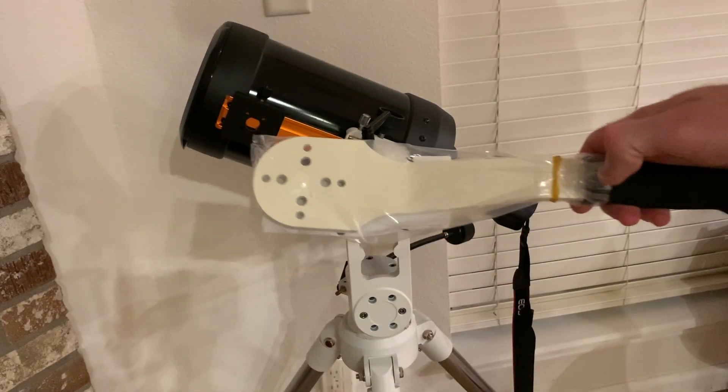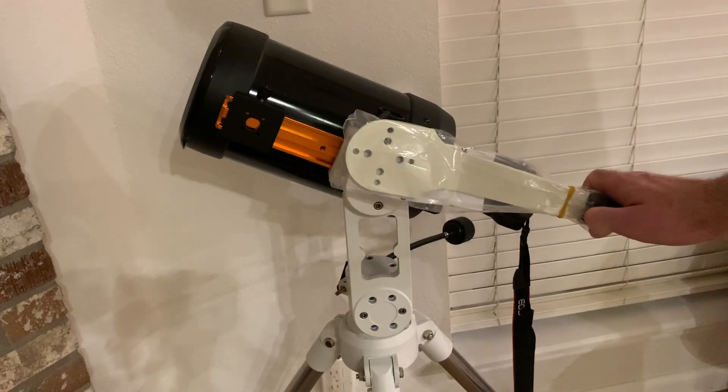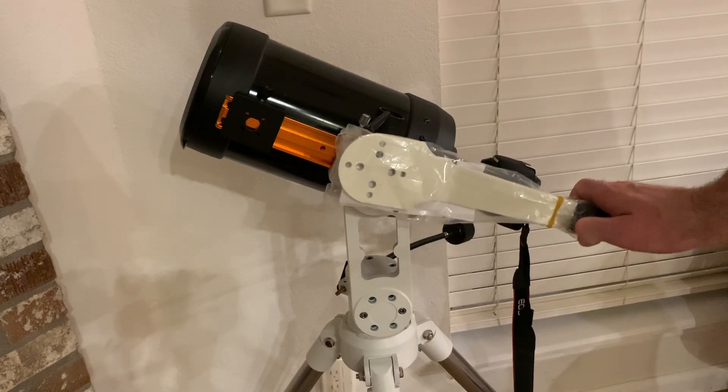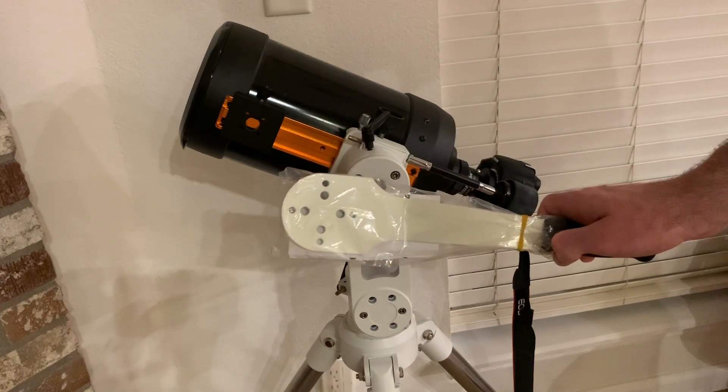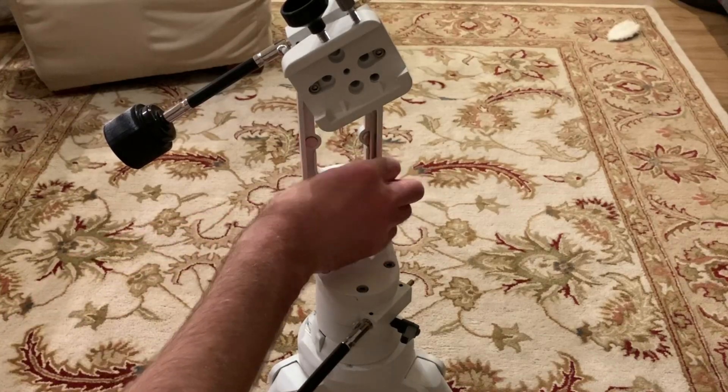Agena Astro Products does offer a guide handle that works with the Twilight 1 mount as well as all the Vixen Porter mounts, so I went ahead and picked up that guide handle and I'll show you here how I attached it.